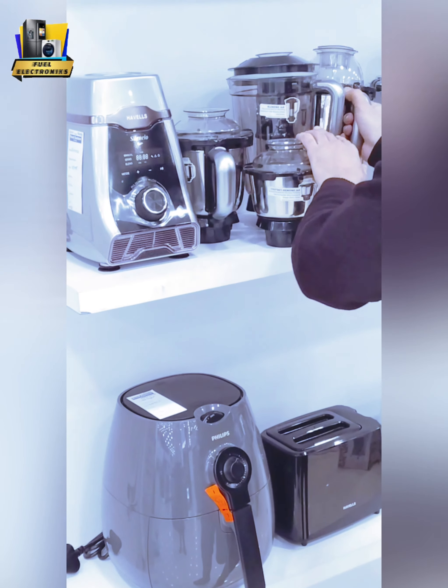As I have told you, this model is the Silencio from Hevels brand. It comes with 4 jars. The chutney jar can be handled with a heavy grip, and the lid is airtight. Whether you do dry grinding or wet grinding, you can adjust the lid by folding it — it stays in place. The unit can sit stably on your kitchen shelf.